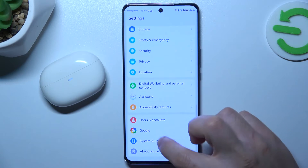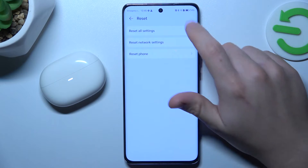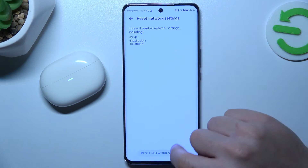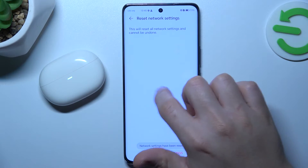If it's still not found by your phone, let's open Settings, go to System and Updates, and choose the Reset option. Select Network Settings and tap on Reset Settings twice. After that, look again for your device on the Bluetooth list.